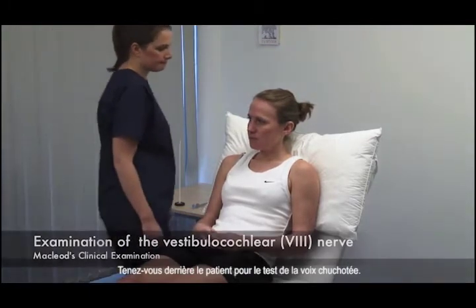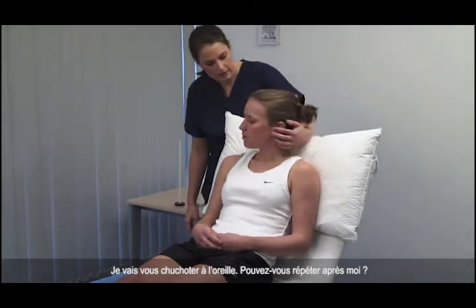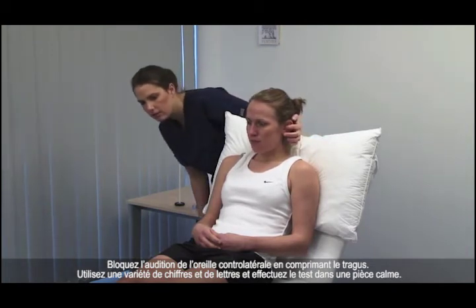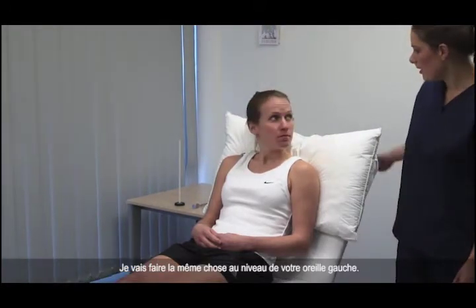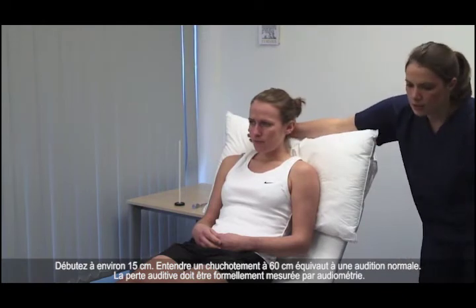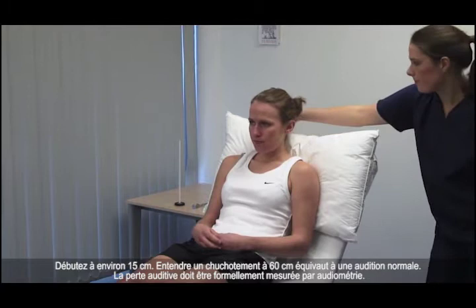Stand behind the patient for the whispered voice test. I'm going to whisper in your ear. Please, can you repeat after me what I say? Mask hearing in the contralateral ear by rubbing the tragus. Use a variety of numbers and letters and perform the test in a quiet room. I'm going to do the same in your left ear. Start at about 15 centimetres. Hearing a whisper at 60 centimetres approximates to unimpaired hearing. Hearing loss should be formally measured with audiometry.